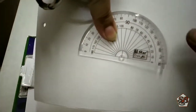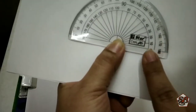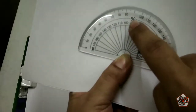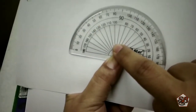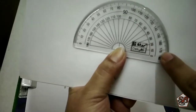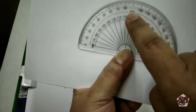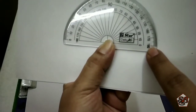Let me show you a close up of this. Here it has angles written on it. As you can see, starting from 0, increasing to 90 right in the center — that is the right angle, as we have learnt in the types of angles — and moving on to 180 degrees. There is an outer part starting from 0, increasing to 90 right angle, and then moving on to 180 degrees.